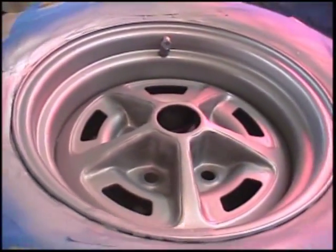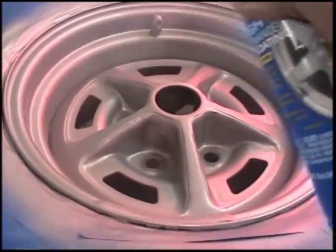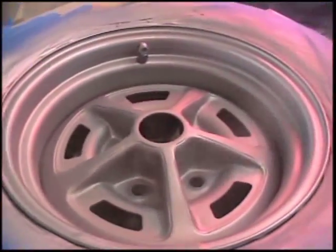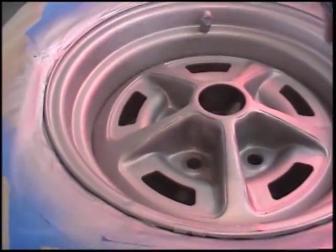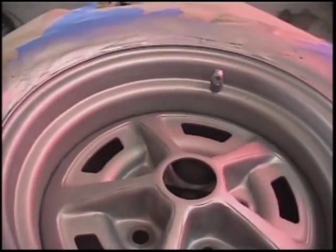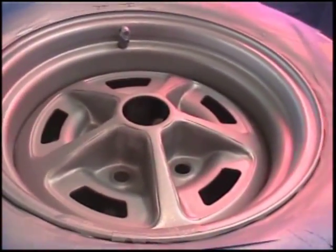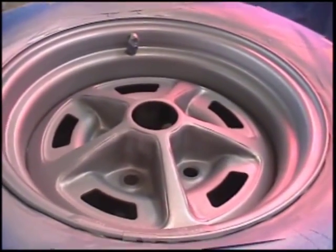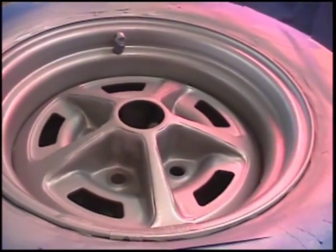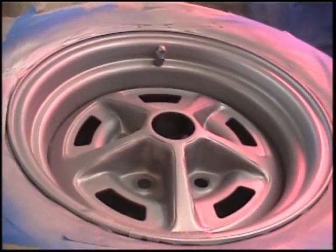We've got our three light coats on there, now we're going to do our final coat of the silver. Once we've got the silver on, the next step is to get the clear. We'll shake the clear up and put three coats of clear on that, ten minutes between coats. That'll build up your clear on it, then let them dry overnight, and then we'll go for the black.